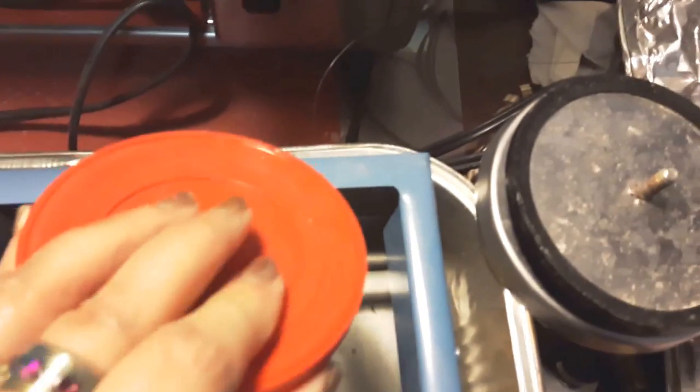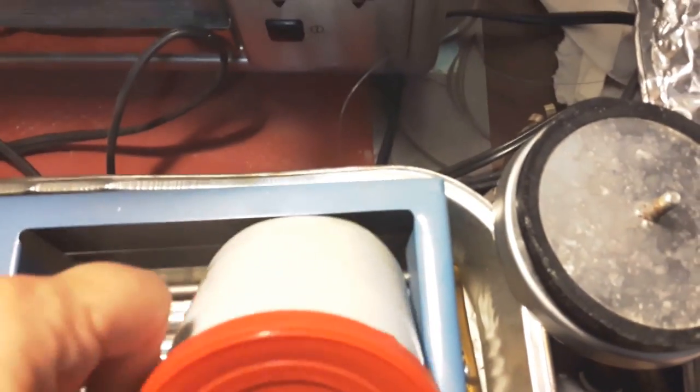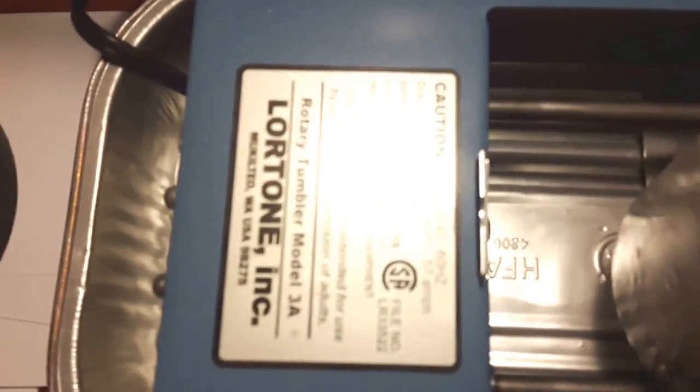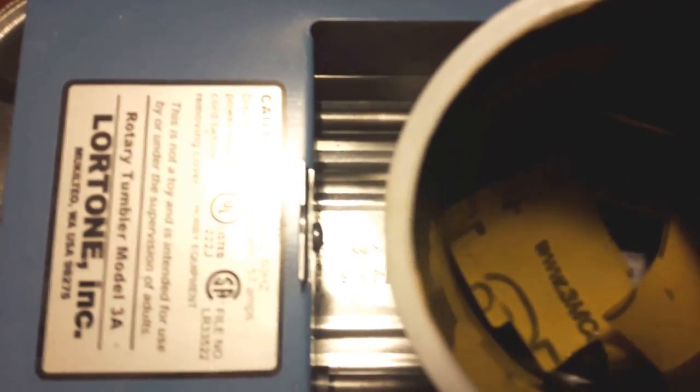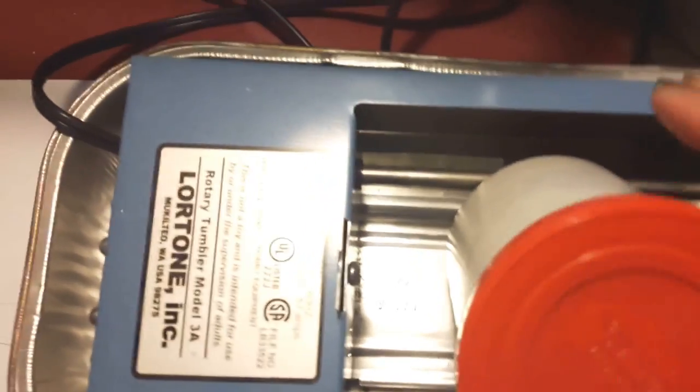So this is a Duncan Hines icing container — it's just the perfect size with the lid to go in the barrel. Inside I've got cut-up pieces of 400 grit sandpaper — a few inches of that in there — and I'll put about a third water and the tiniest little drop of dishwashing soap, along with my beads. Then I put the lid back on and into the barrel it goes.